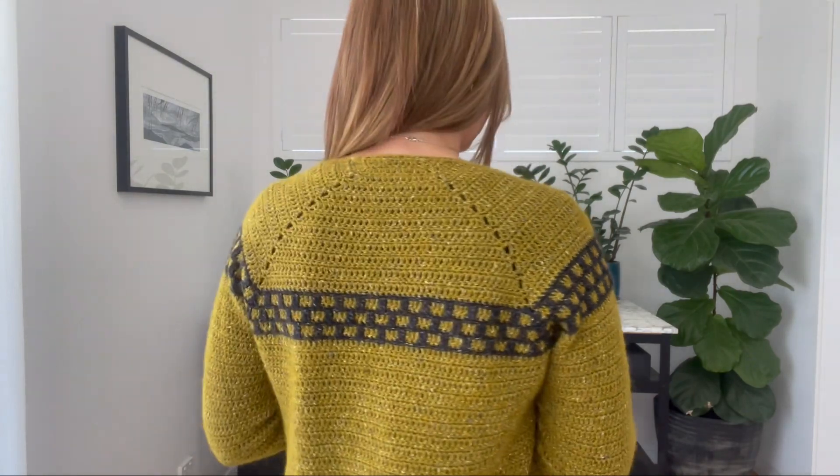I managed to devise a way that doesn't have obvious short rows, so there's no different stitch pattern that stands out — it's just cohesive. I'll turn around so you can have a closer look. It blends in nicely and it covers the neck — that's feature number one.